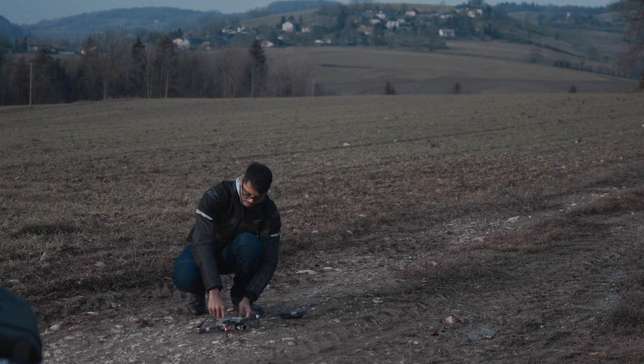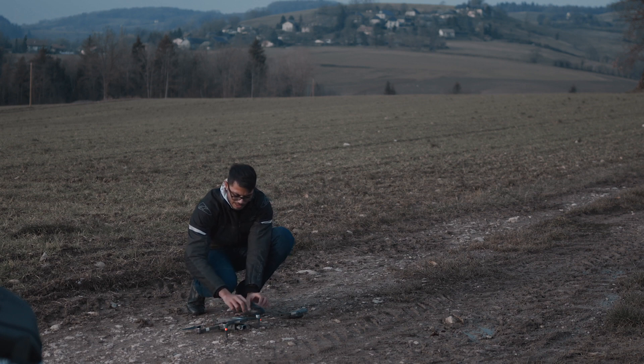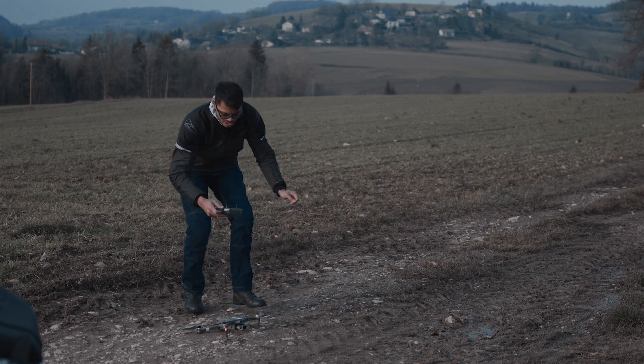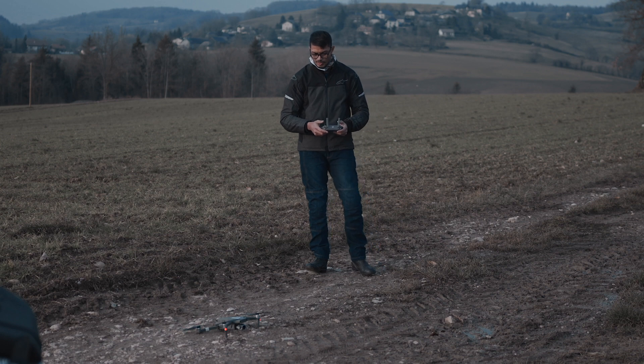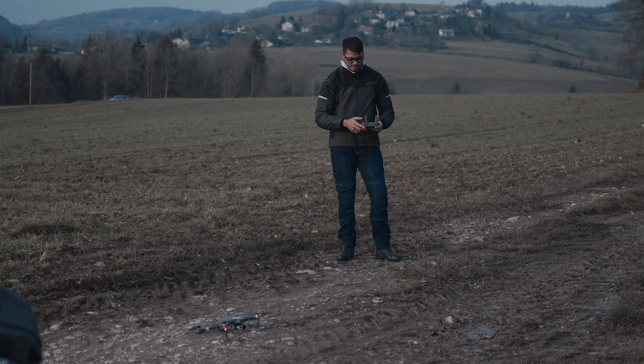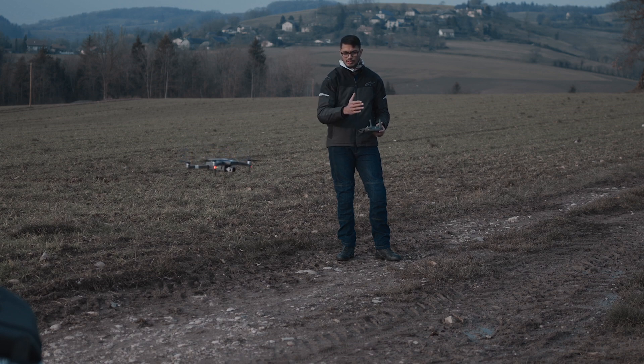Open up the propellers. The reason I open them up — even though it'll flip the propellers out — is because there's less shake on the arm when it starts up. Prime the motors and take off. Once it's hovering properly, go forward and backwards to see if that control is good. Then go side to side. Then up and down. And then turn left and right.